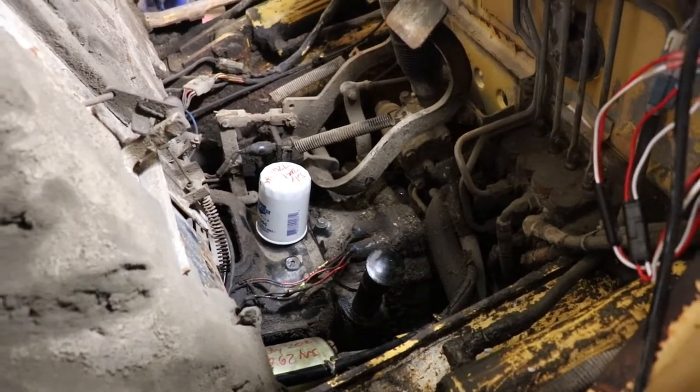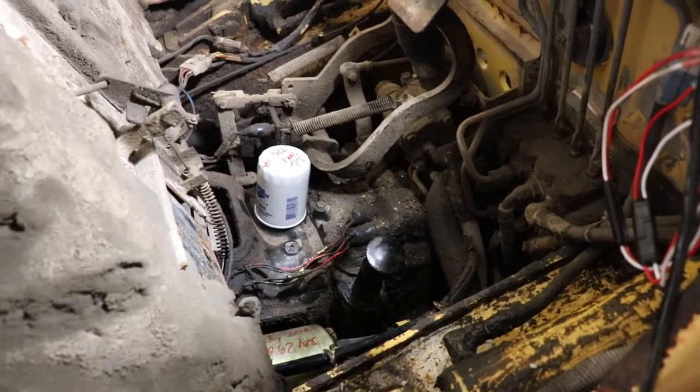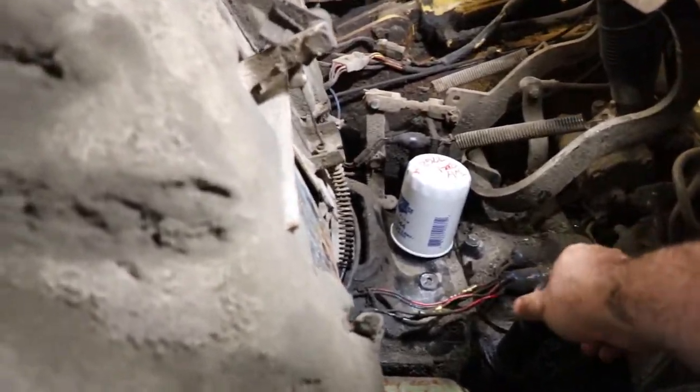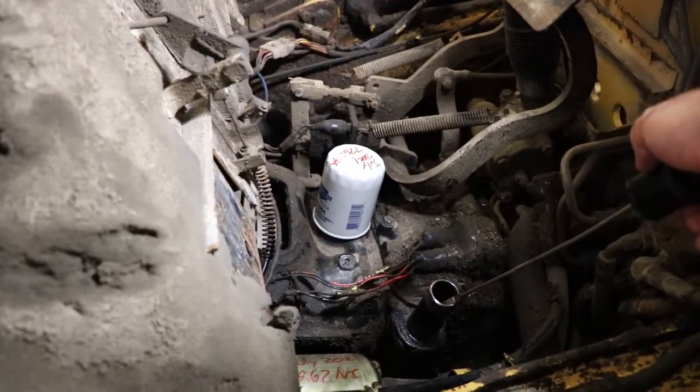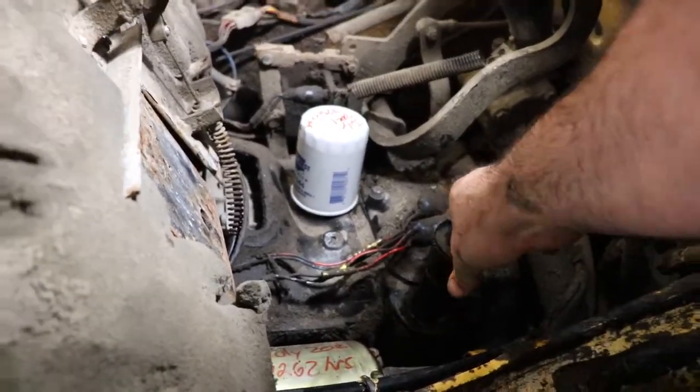What you do is you run the machine for five minutes, run it through the gears, make sure the oil goes through the filters and everywhere it needs to go. Then you pull out the dipstick and you want it to be at the high mark, and then just put it back in.